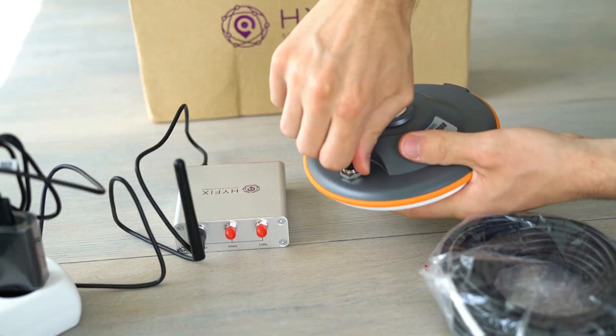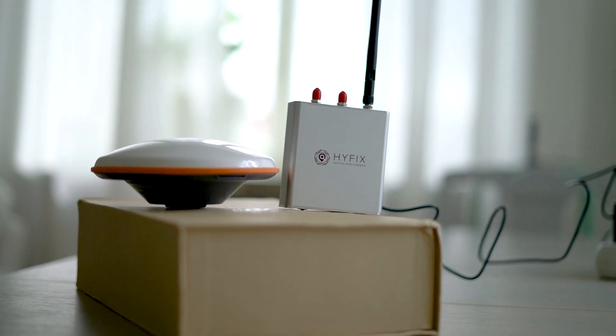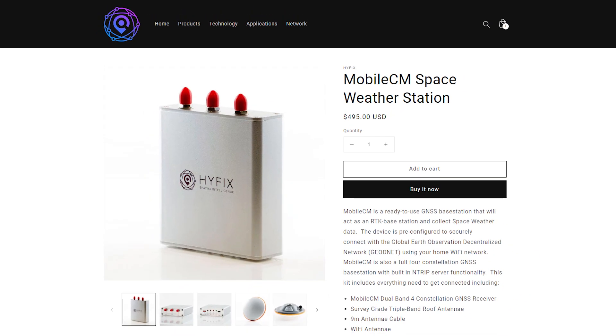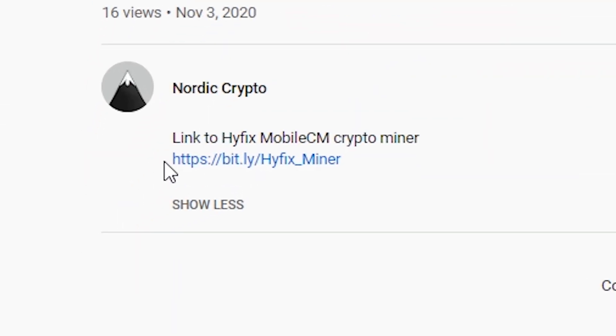In this video I will unbox and show you how to set up the mobile CM crypto miner by HiFix, running on GeodeNet. If you're interested in getting one of these miners, check out the link below.